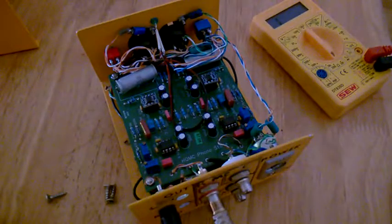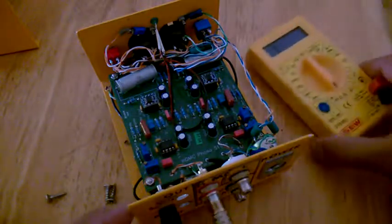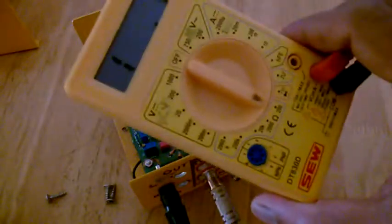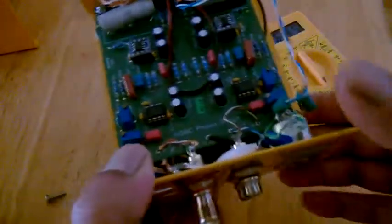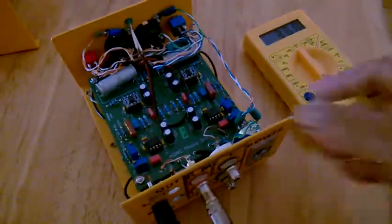It was actually already set for 100 ohm impedance input and gain set to 1000 ohms. What exactly you need to have in order to set the trim — remember, the setting is required only for MC cartridge. MM cartridge is already preset to 47,000 ohms.